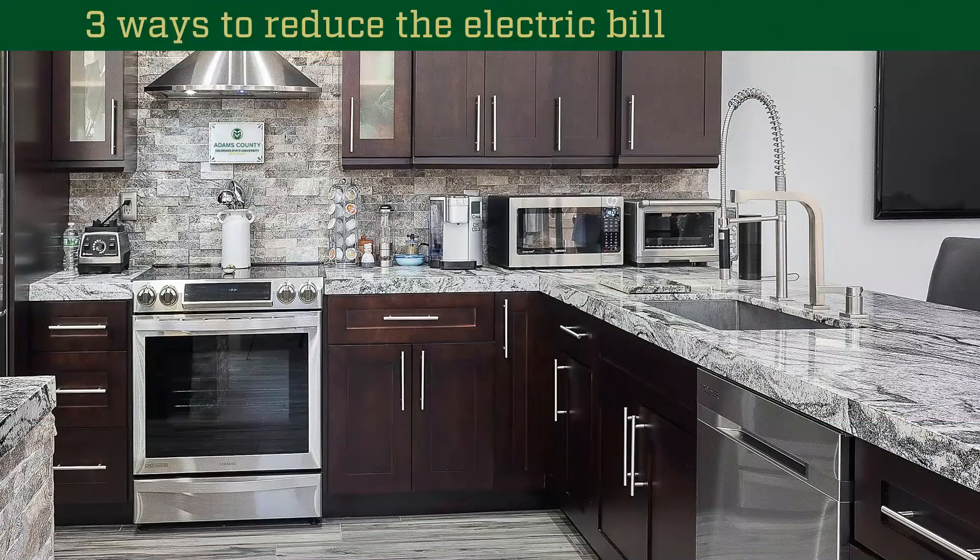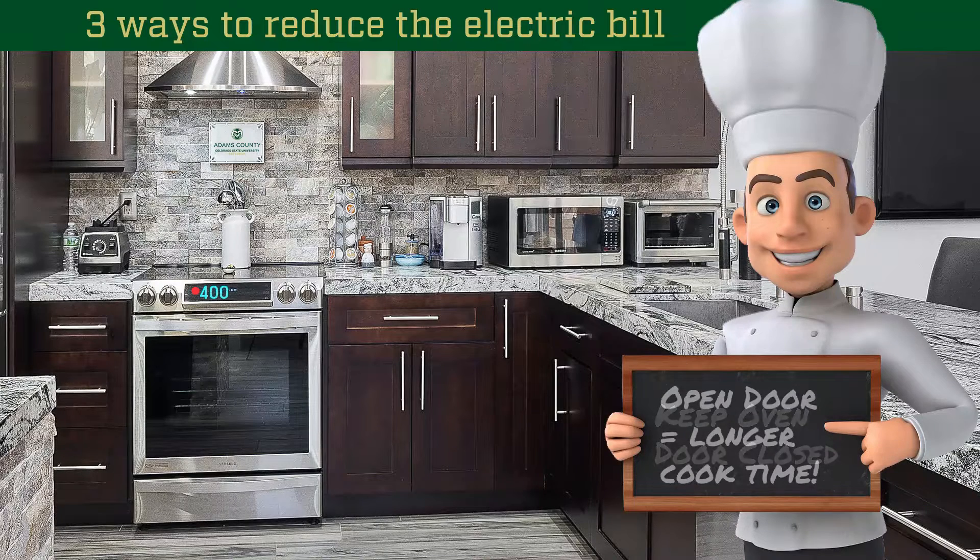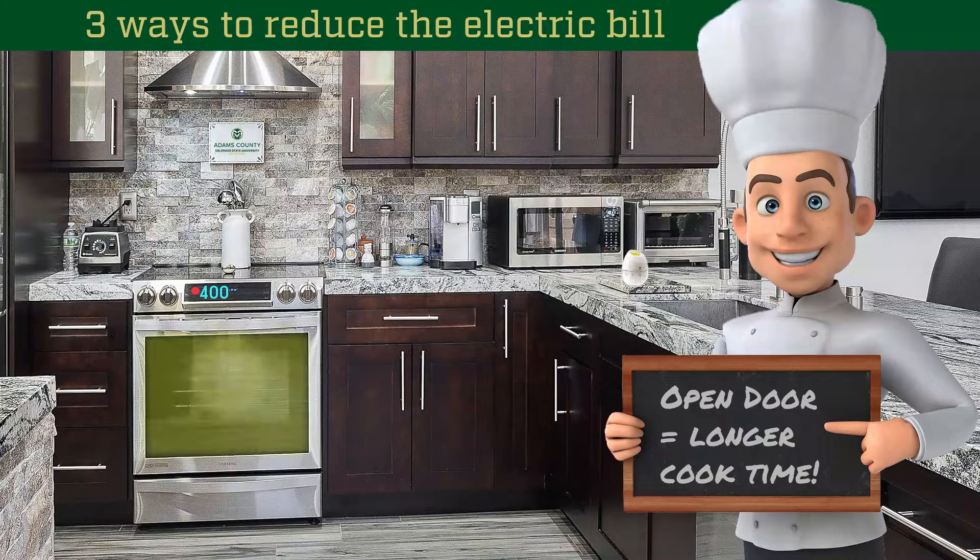Three ways to reduce the electric bill in the kitchen. When baking or cooking in the oven, keep that door closed. Every time you open the oven door, the temperature can drop 25 degrees, increasing cooking time. Avoid wasting energy by using a timer or the oven light to check on your food.